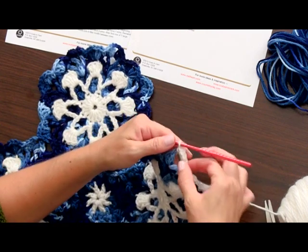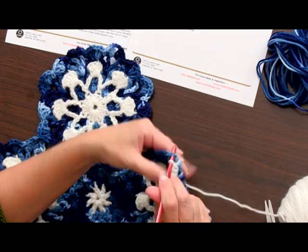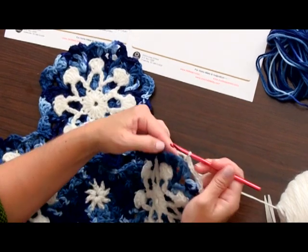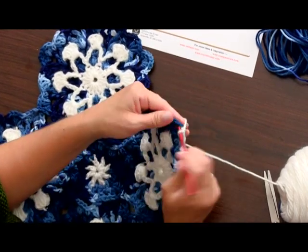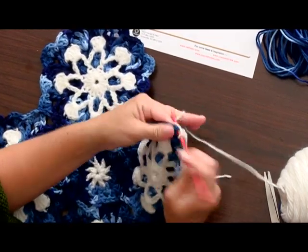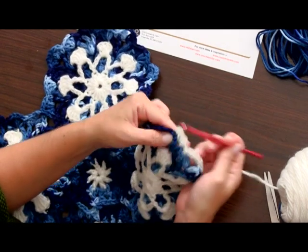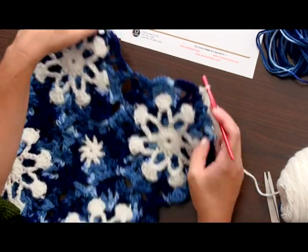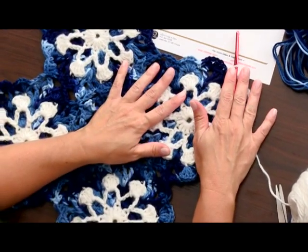So that's the beginning of the repeat again: 5 single crochets in the next chain 3 space, skip 2 stitches, single crochet in the next single crochet, skip 2 stitches, 3 single crochets in the next chain 1 space, skip 2 stitches, single crochet in the next single crochet. You're going to repeat that all the way around the entire border of the throw.